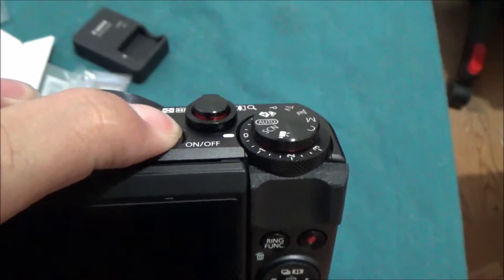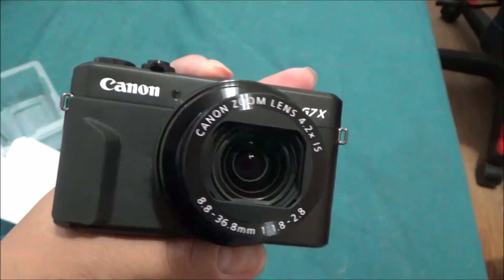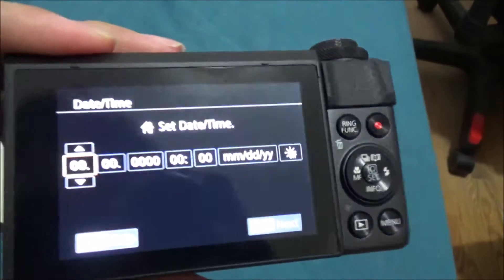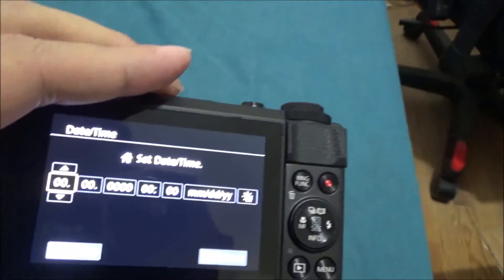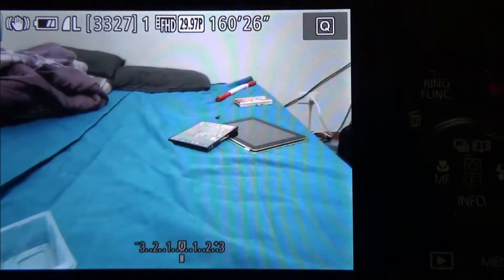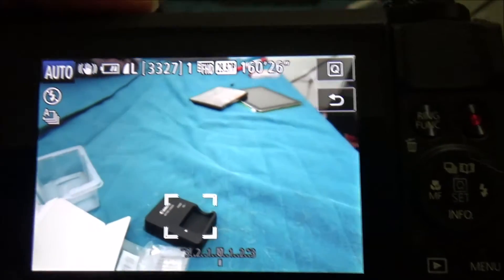Let's turn it on for the first time. Set up the date and the time — there it is, looking fresh! I'll be using this to vlog when I go to Hawaii and Canada. Another thing, guys — this is a touchscreen. You can actually touch the screen like that. Let's focus on something — pretty sick, nice touchscreen!